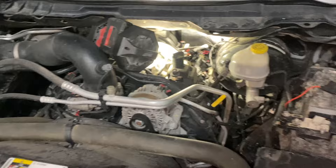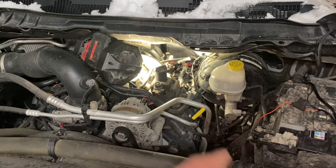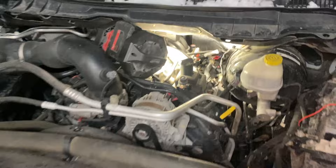Once you remove the old one, install the new fuel pressure sensor. Then get yourself some wire connectors — I've got them here and I'll cover them up with some electrical tape in a bit.